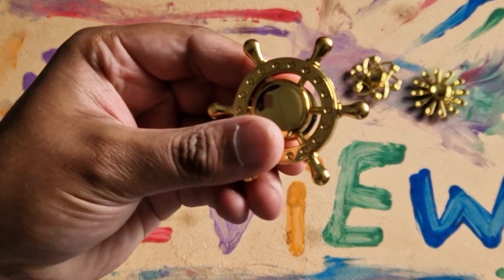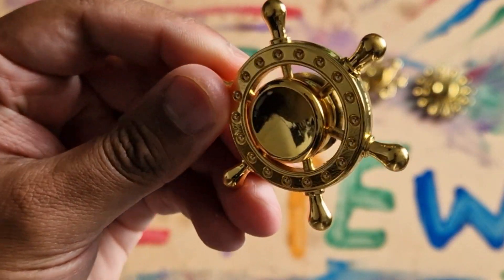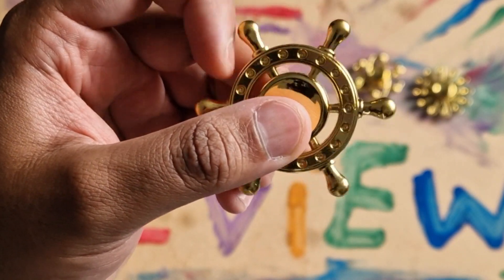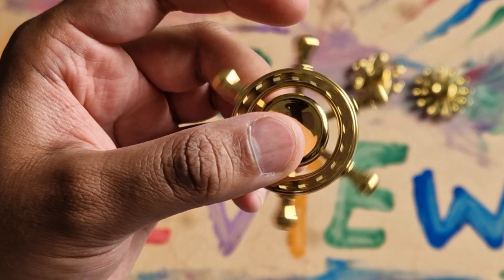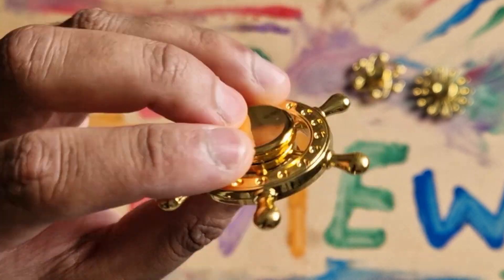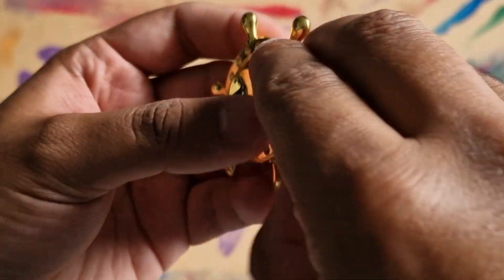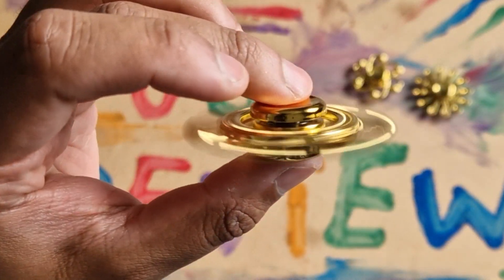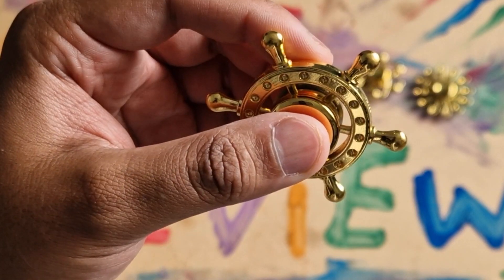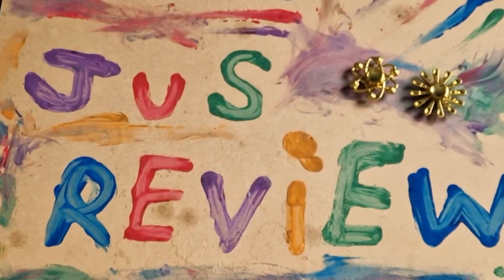In this video we're taking a look at the golden pirate wheel — this is like the steering wheel of what a pirate ship would have. I don't really know what the name is but that's what I've named it: golden pirate wheel. It's got big gaps between the actual spinners themselves, the main bits. It's got a really nice spin, it's not as heavy as I thought it would be. This is a nice one, I'll probably buy this one again — it looks pretty cool.